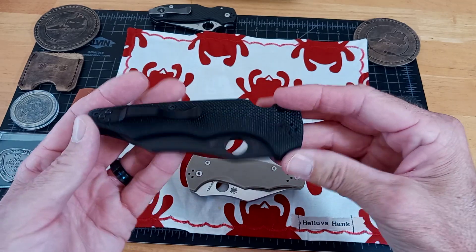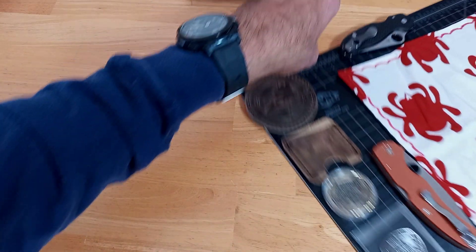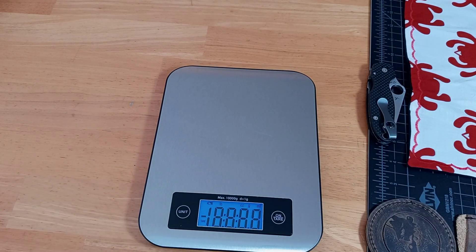I'm going to put a deep carry clip on there. I wanted to show my little scale here — it was going freaky. I think because it was on this pad, it was giving false weights.